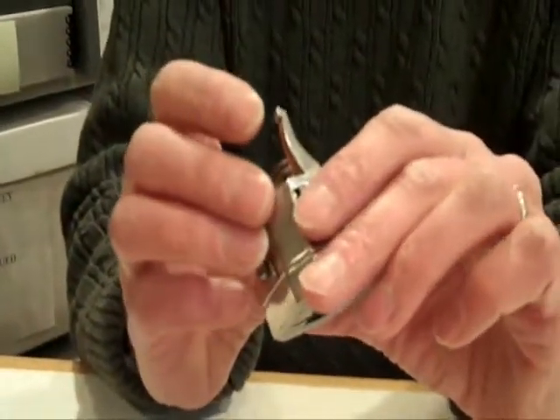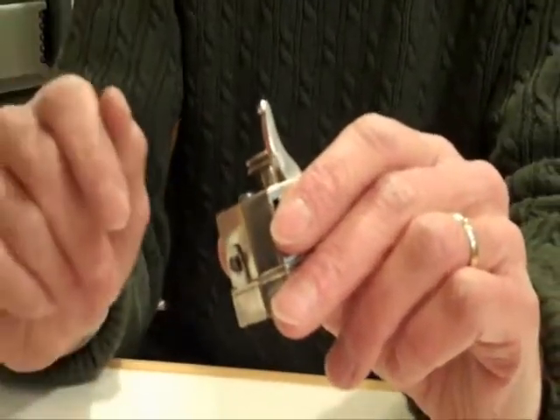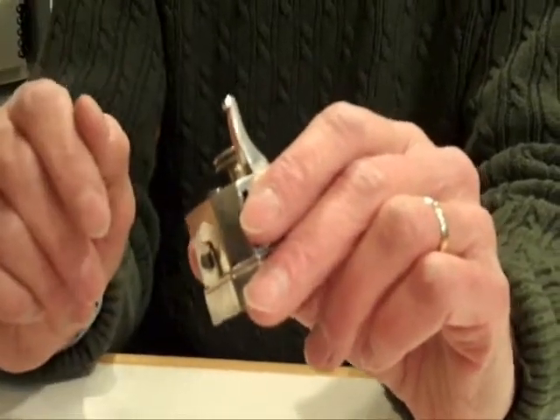A scarificator would be used, of course, when you wanted to draw a lot of blood, as opposed to a single blade lancet or a spring action lancet.